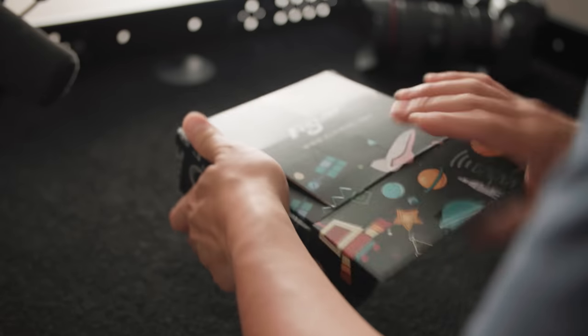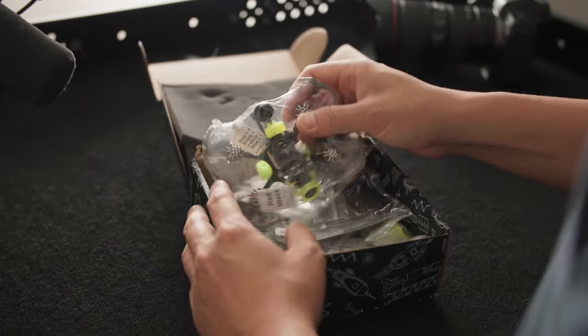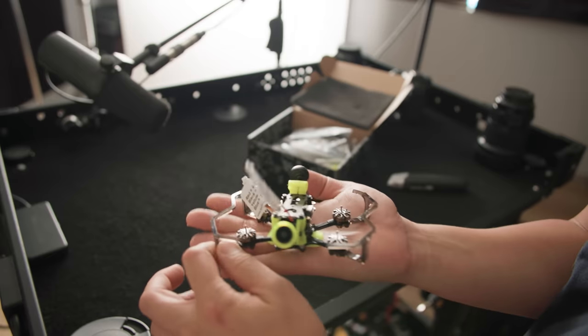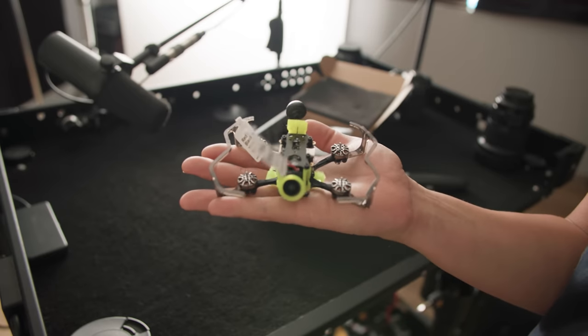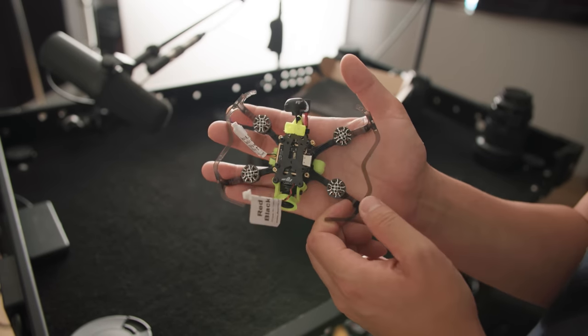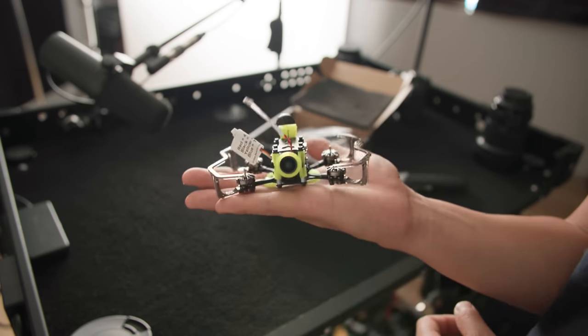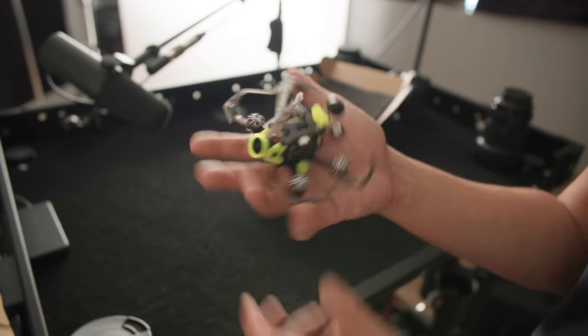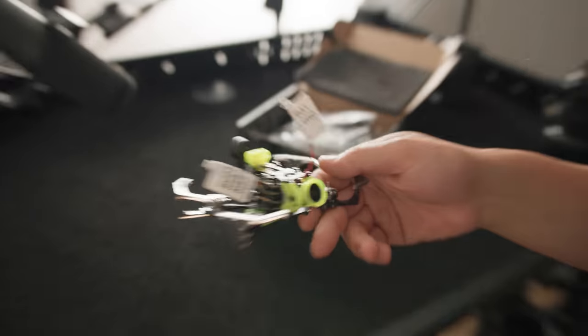So today I'm celebrating Christmas a little bit early. I got myself a little present — it is an FPV drone. Look how tiny this thing is. It's made by Flywoo, it's called a Firefly. Now it looks like a tiny little toy, but I'm going to be able to throw my Insta360 GO 2 on top, and it also has DJI's digital system so I could use my goggles and controller.